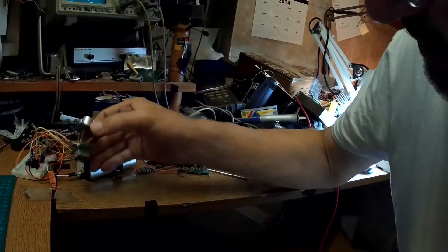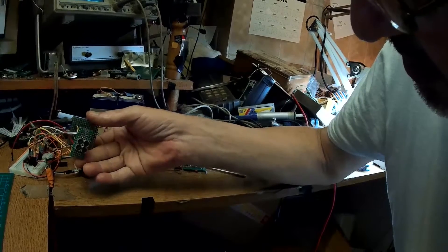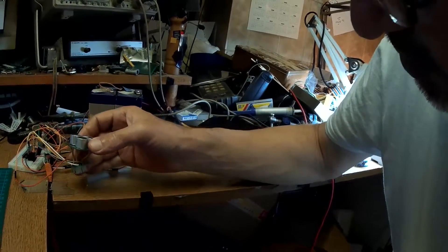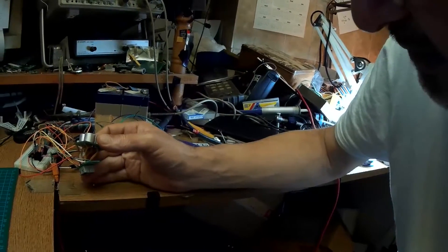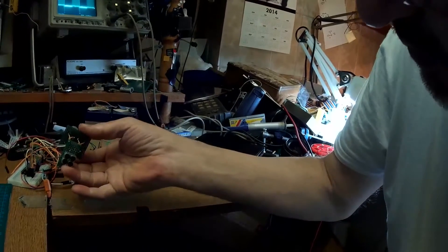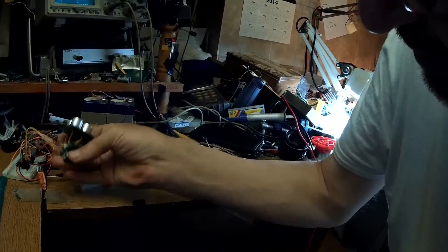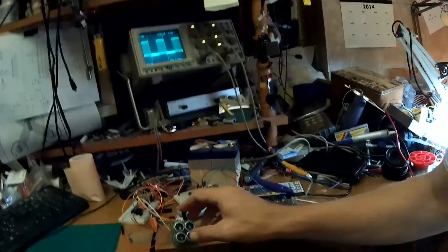I'm also trying to make levitation. My last levitation video used a BC548 transistor, which works okay. But MOSFET gives much more current, so those 4 coils run pretty hot — though now it's half that temperature because the modulation is on only half the time.